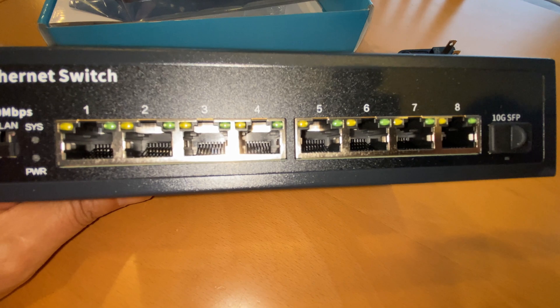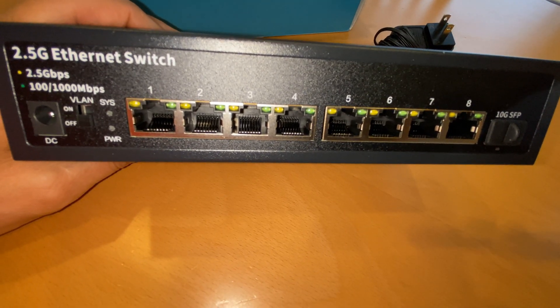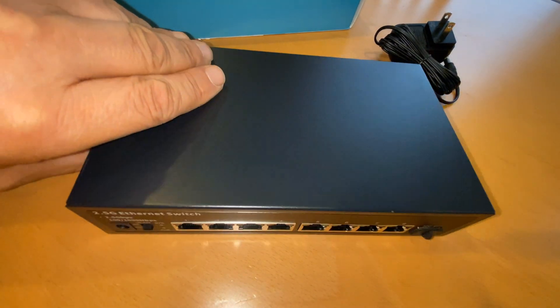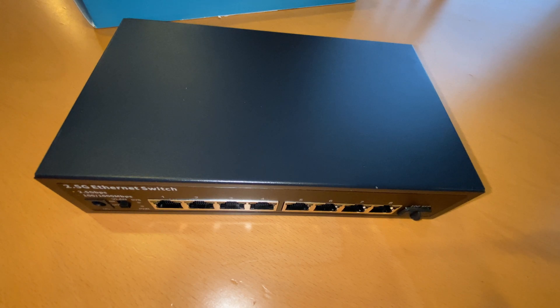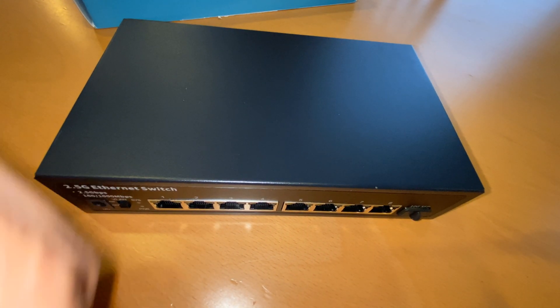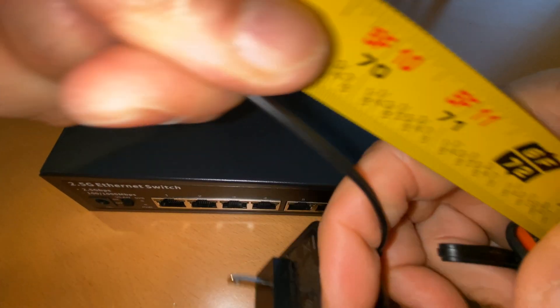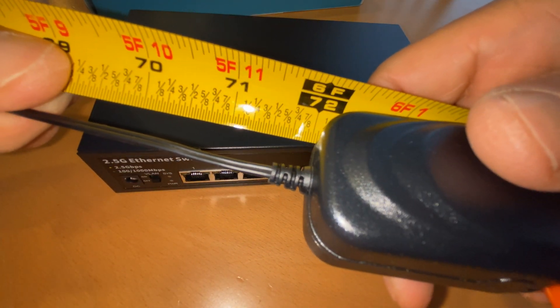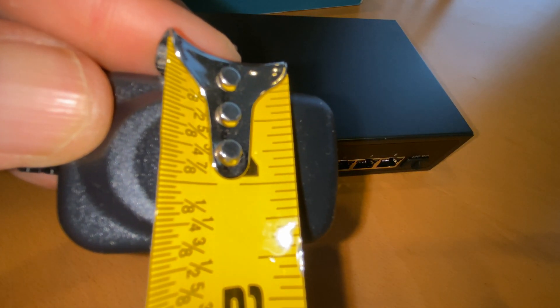I will be doing an updated video after probably a month or so of use — when I've gotten to the point where I can no longer return it. Let me also show you the cable length, because for placement reasons, if you're limited in space and where your power is coming from, you'll want to know whether you'll need an extension cord. It's a pretty long cable — six feet.